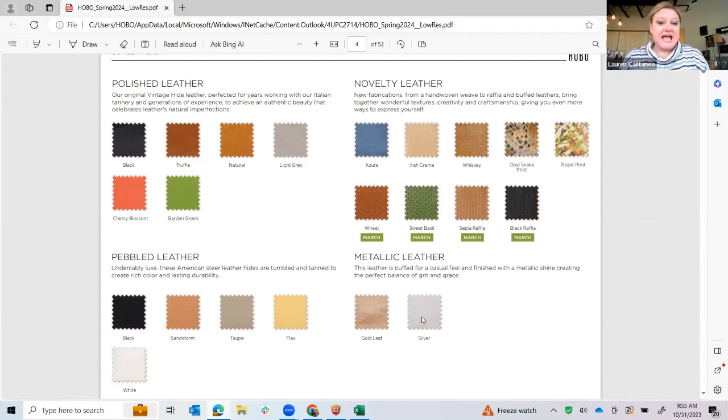We have introduced a new woven for the season in this wheat and sweet basil — it is a hand-woven weave, just coming in a couple of pieces. It's extraordinary, a basket weave, just very luxe looking and exciting. We like to play with textures. And then we do a raffia collection in both black and sepia trimmed in leather, which is just nice for the spring season. And then our metallic leather is in gold leaf and silver, as always.